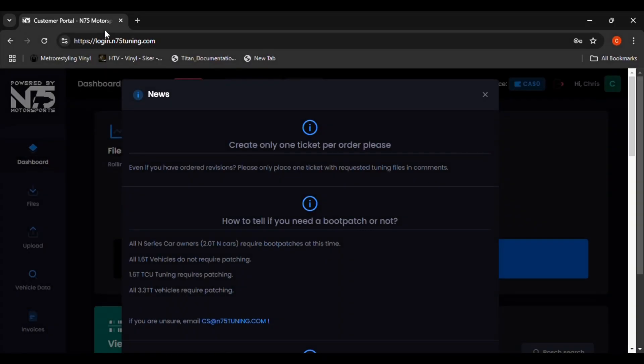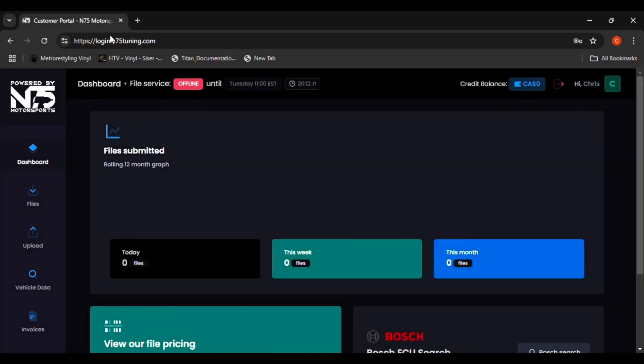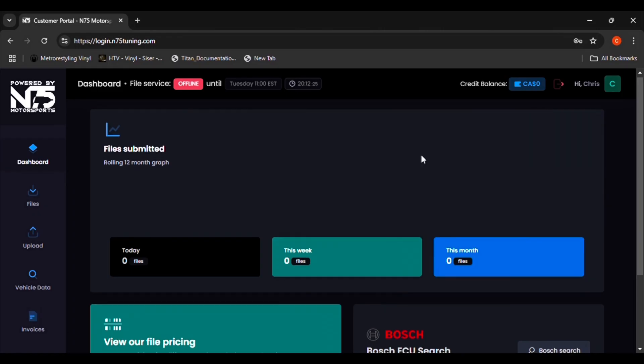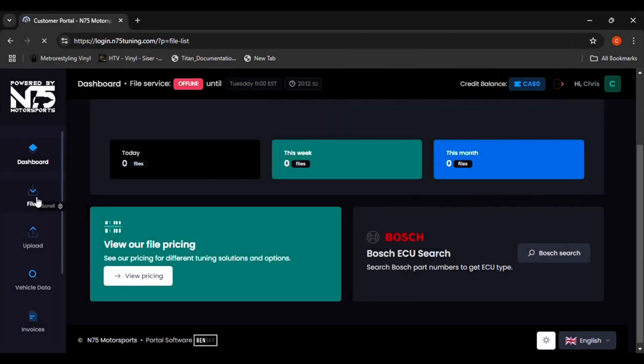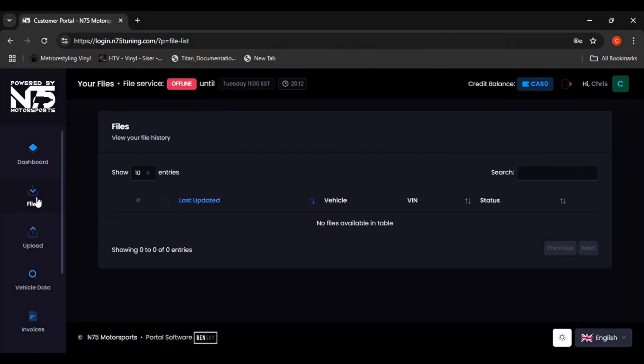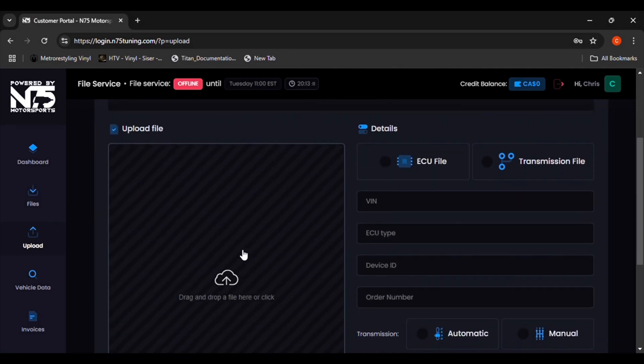Now that you have an account set up, you can log into the portal. The first thing that you'll see will be any important news posted by N75 that you may need to be aware of. To exit the news, click on the screen on either side of the news pop-up. Explore the portal to familiarize yourself with the different tabs. There are seven tabs located on the left side of the screen. The first tab is for the main dashboard screen.